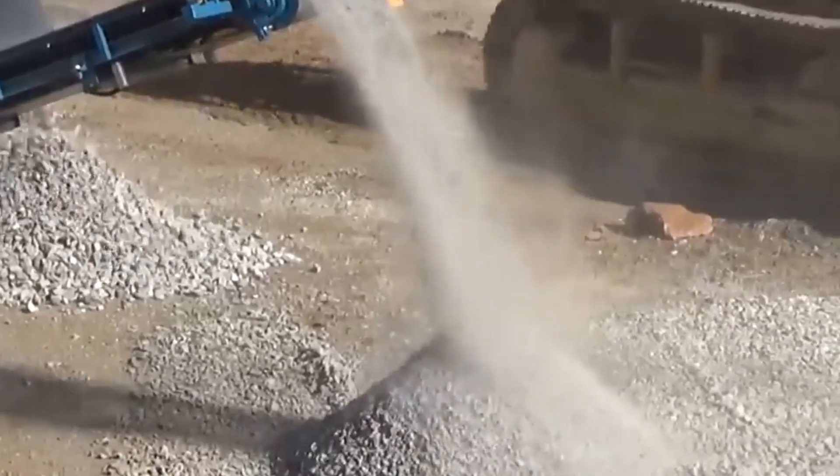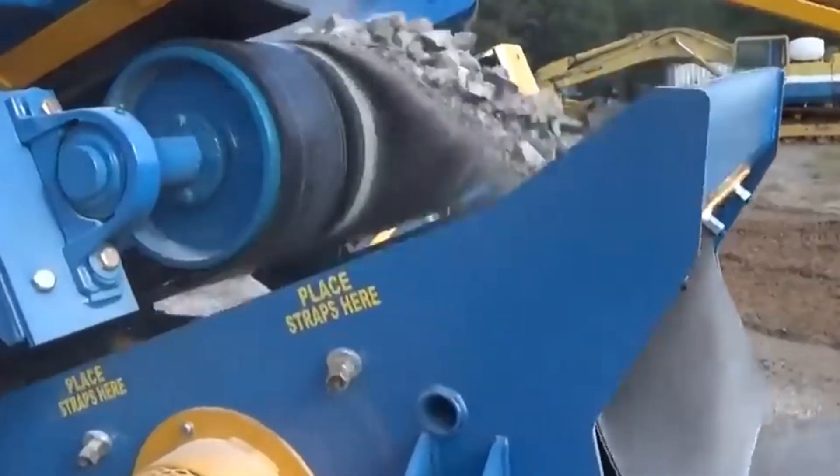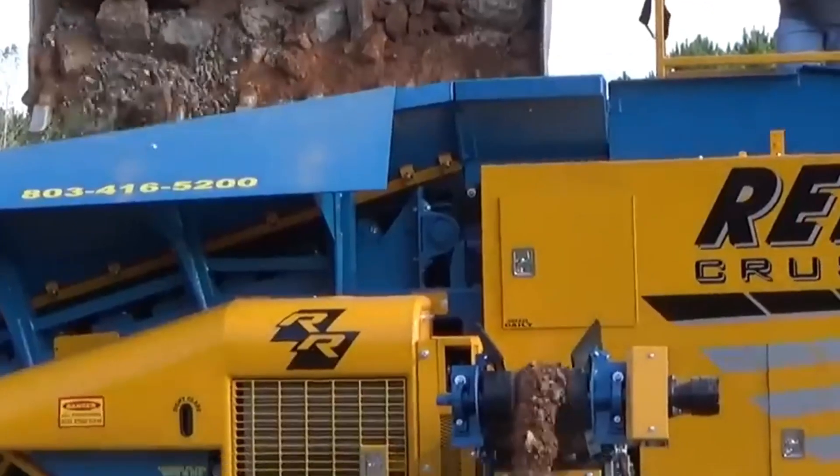The Rebel Crusher is a versatile mobile crushing and screening machine from RR Equipment. It is designed to break, crush, and process different materials, making it suitable for a variety of applications.